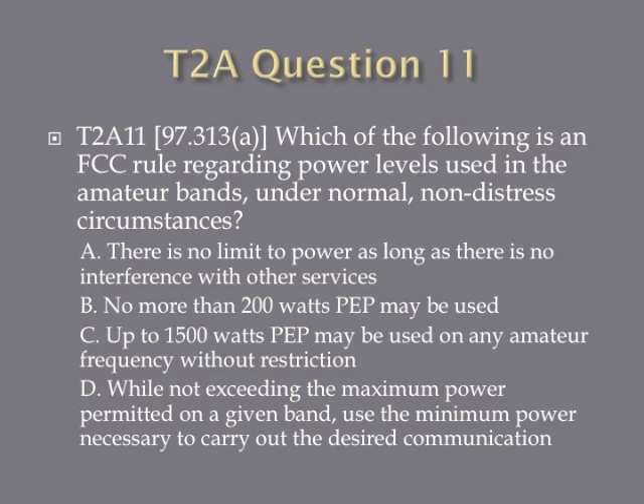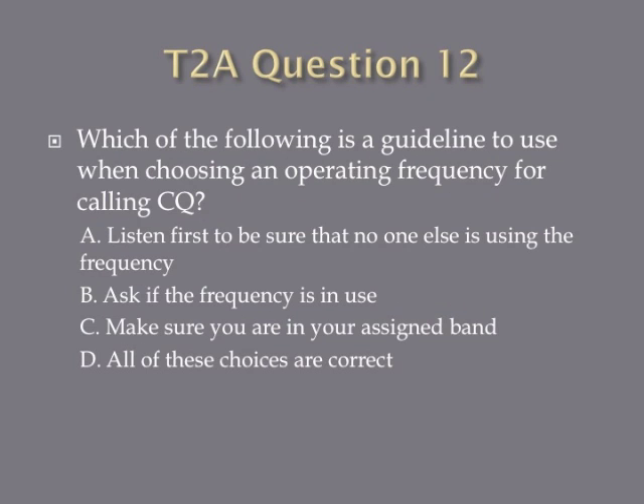Question 11: Which of the following is an FCC rule regarding power levels used in the amateur bands under normal, non-distressed circumstances? A, there is no limit to power as long as there is no interference with other services. B, no more than 200 watts PEP may be used. C, up to 1,500 watts PEP may be used on any amateur frequency without restriction. Or D, while not exceeding the maximum power permitted on a given band, use the minimum power necessary to carry out the desired communication. Question 12: Which of the following is a guideline to use when choosing an operating frequency for calling CQ? A, listen first to be sure that no one else is using the frequency. B, ask if the frequency is in use. C, make sure you are in your assigned band. Or D, all of these choices are correct.